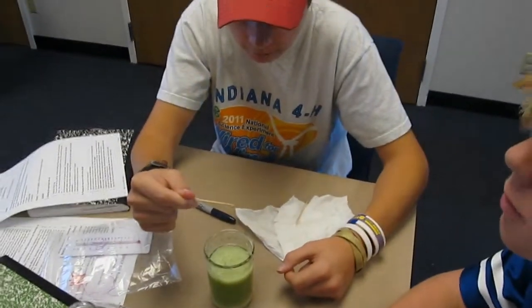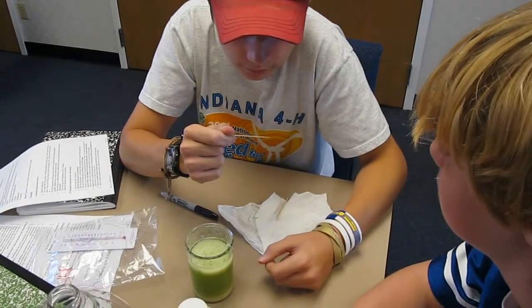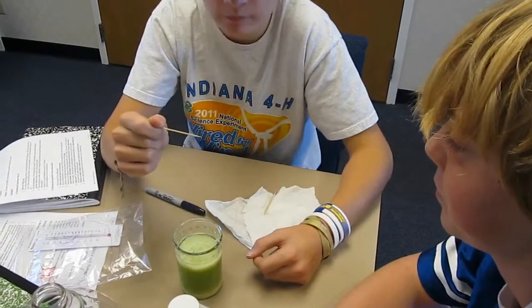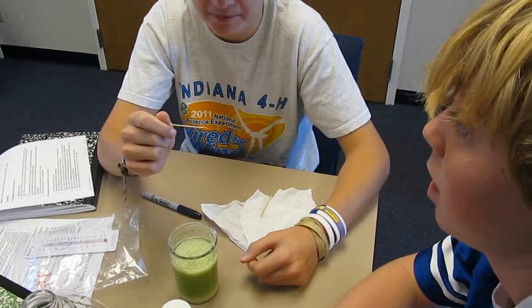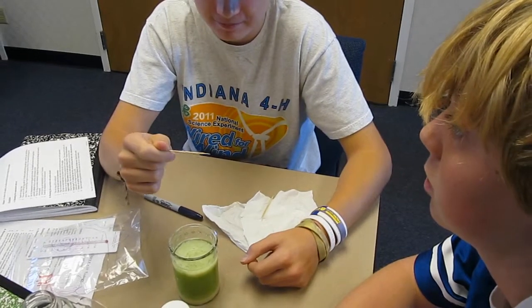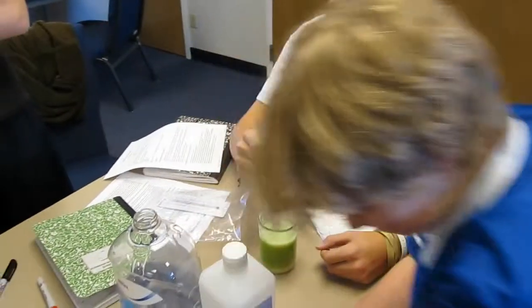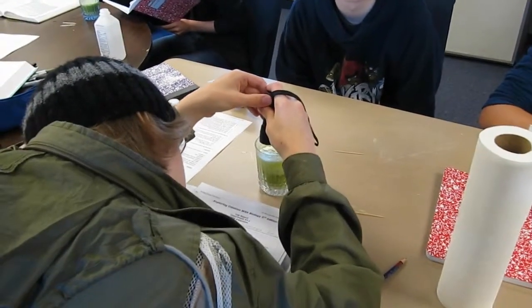It looks like a string twisted around your toothpick. There is a string twisted around my toothpick. Yeah, it is. Those are germs. You got DNA! And if you would take the DNA out of a single cell... Does it look like you thought it would? I thought it would be like under a microscope — this little round thing. If you take all the DNA from your body and stretch it all out, it would go from the earth to the sun. I'm thinking it's seven times. It's crazy!